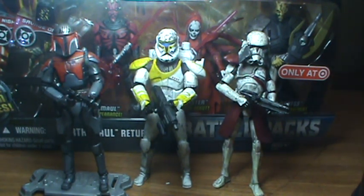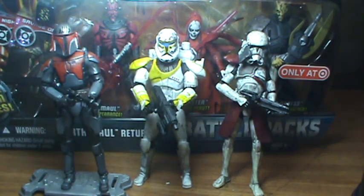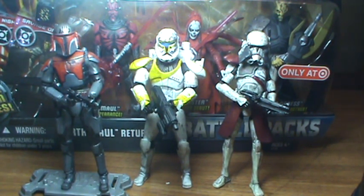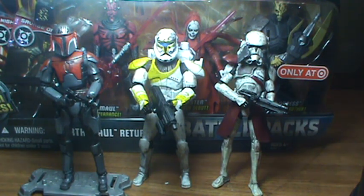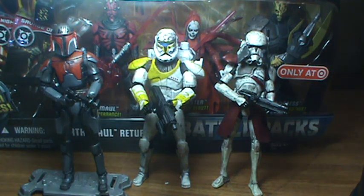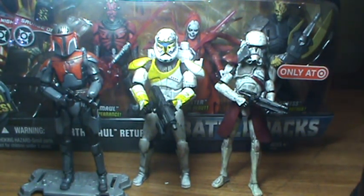Hello and welcome back. I know it's been a while since I've done any videos — I think it's been around three months or so. I hope to be back doing a lot more reviews and stuff. As I said before, I was going to do some Sideshow Collectible reviews, but right now I'm going to show you some customs first and then do some action figure reviews.